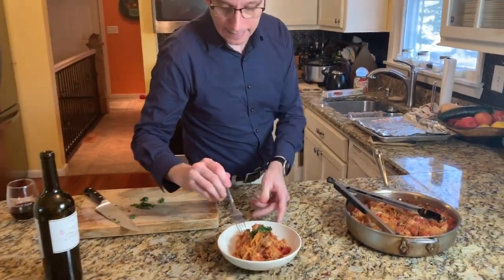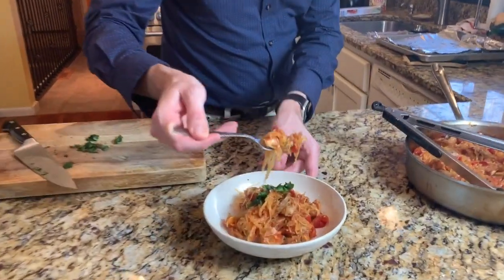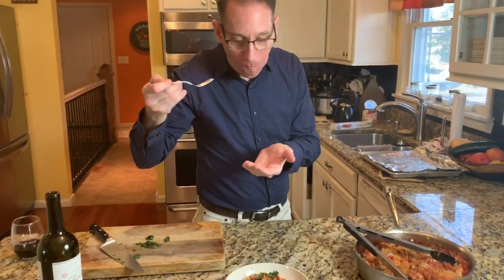I am going to take a quick bite... now that's good! Thanks for joining us — try this at home soon, I know you're going to love it. This is Scott from Platter Talk, we'll talk to you soon, bye-bye!